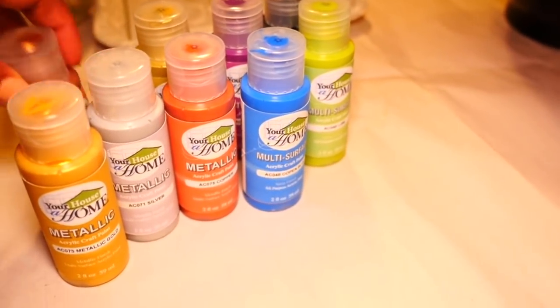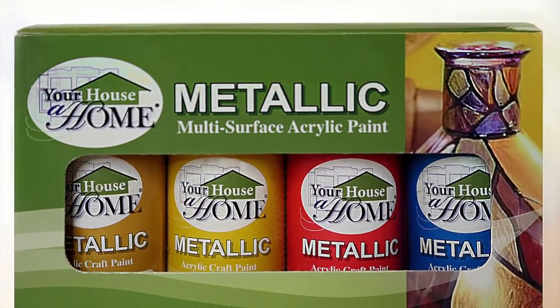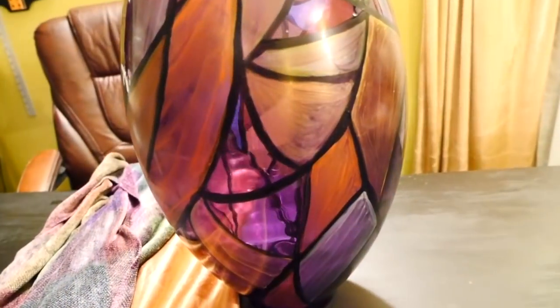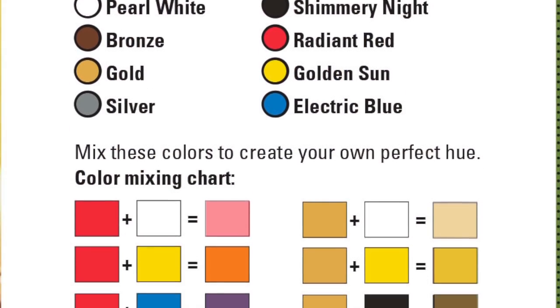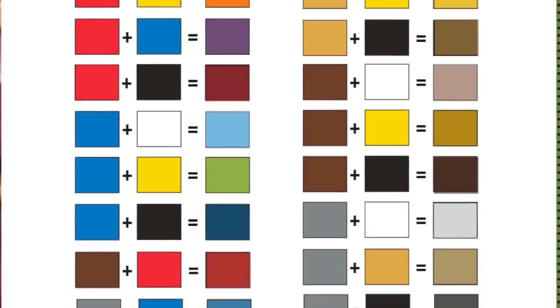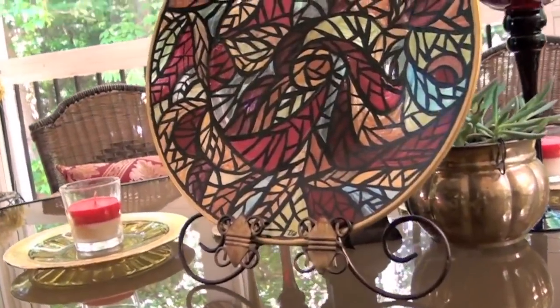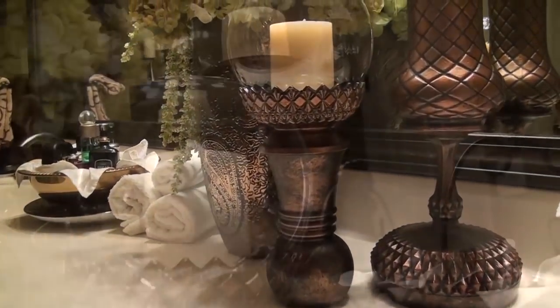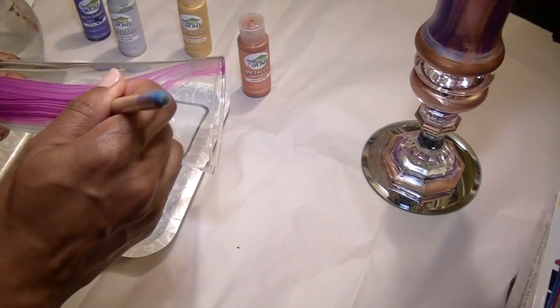I have some exciting news — I have my own brand of craft paints. It's called Your House of Home metallic multi-surface acrylic paint. It's the paint I use for most of my beautiful home projects. It comes in a set of eight metallic colors including red, blue, and yellow for mixing. There's even a mixing chart on the side of the box to mix your own custom colors. You can use it to paint on almost any surface, it's great for indoor and outdoor use, and it can be cured in the oven to make it dishwasher safe. You can go to Amazon now and get this at a great introductory cost that includes shipping, or click on the link in my description tab and we can start creating some beautiful home projects together.